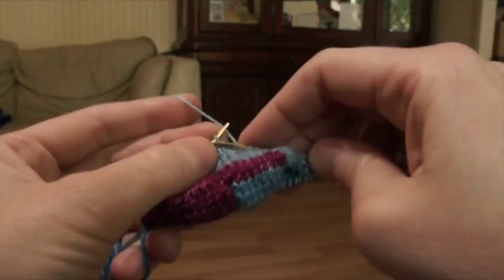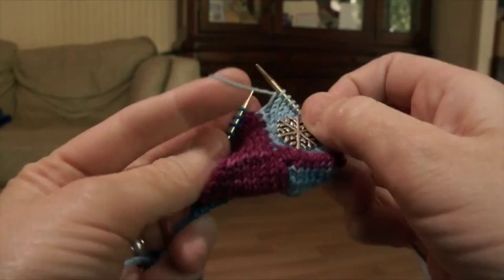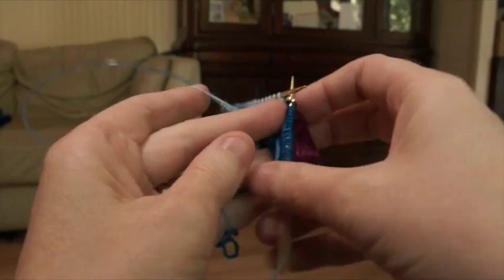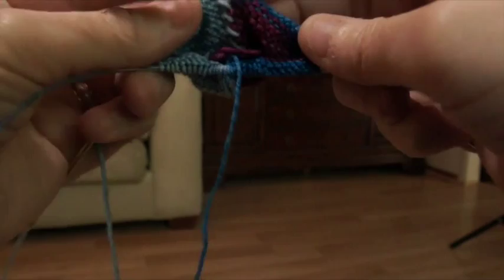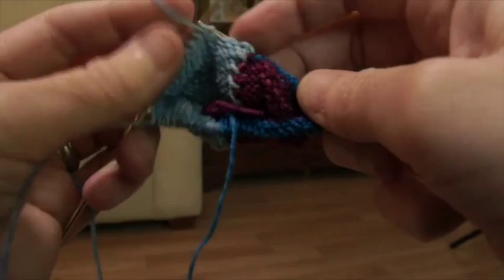Take off the stitch marker, bring your yarn to the front, put the first stitch on the left-hand needle onto the right, bring the yarn to the back, place that stitch back onto the left-hand needle, and put your stitch marker back on. Turn so you're looking at the inside. Now we're going to reset by purling all the way back — purling contrasting yarn stitches with contrasting yarn. When we get to the second side, drop the contrast at the color change, pick up main color, and continue purling until we get back.